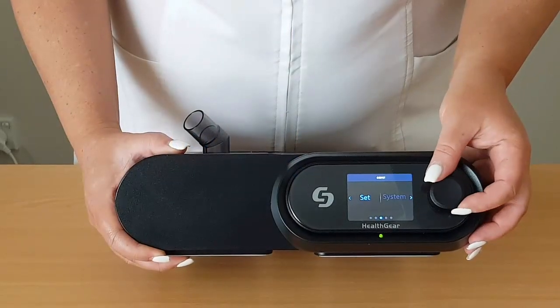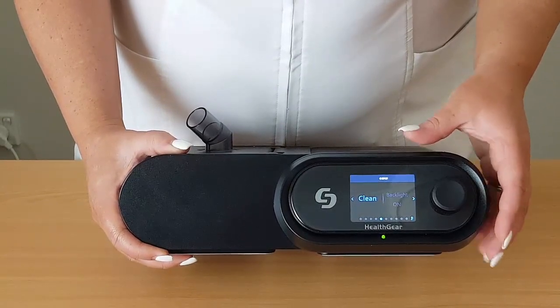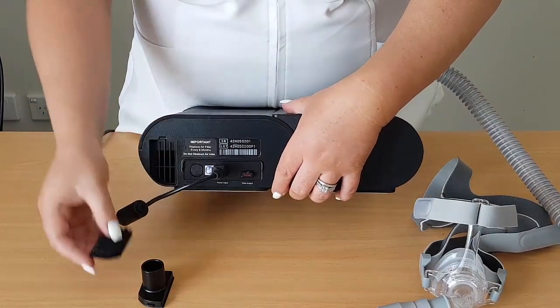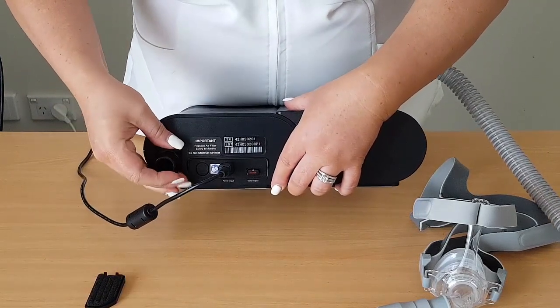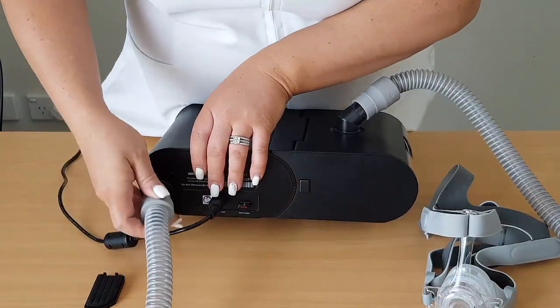In an Australian first, this machine features an inbuilt ozone cleaner. To clean your machine, you first must remove the air filter cover along with the filter and replace it with the ozone joint adapter. Then remove your mask from the hose and connect the hose to the ozone joint adapter.